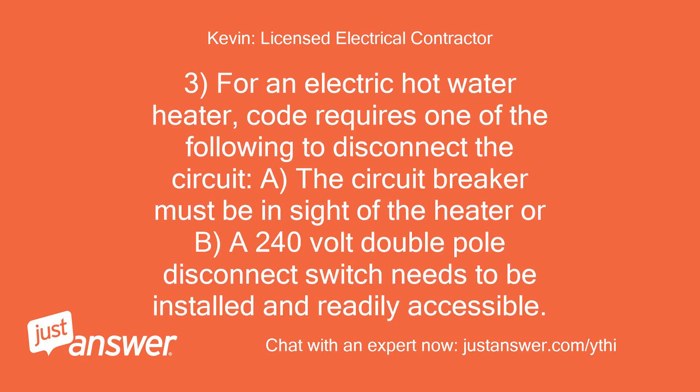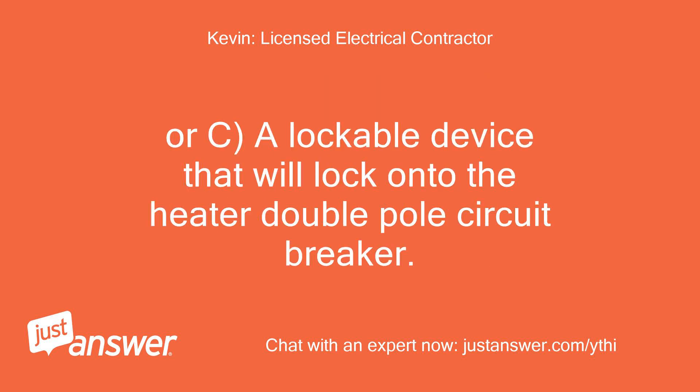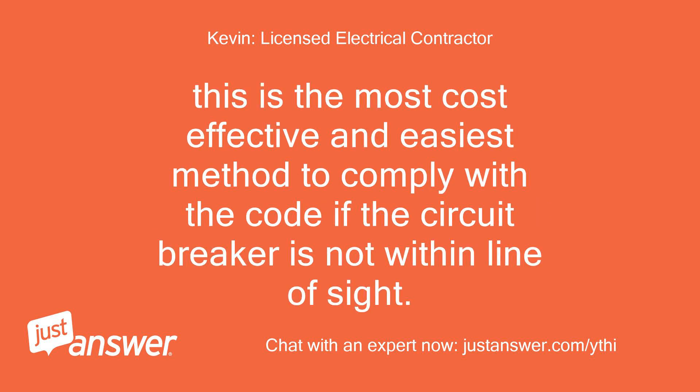For an electric hot water heater, code requires one of the following to disconnect the circuit: A) The circuit breaker must be inside of the heater, or B) A 240-volt double-pole disconnect switch needs to be installed and readily accessible, or C) A lockable device that will lock onto the double-pole circuit breaker. This is the most cost-effective and easiest method to comply with the code if the circuit breaker is not within line of sight.